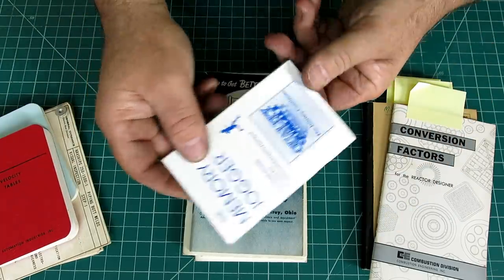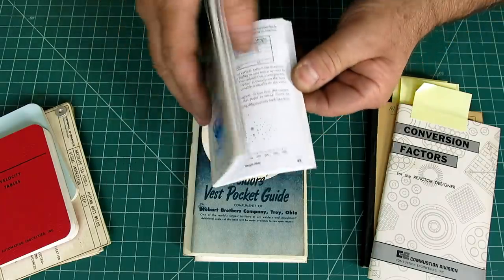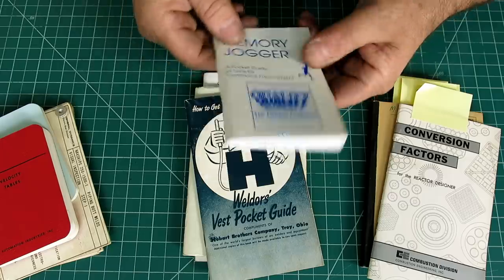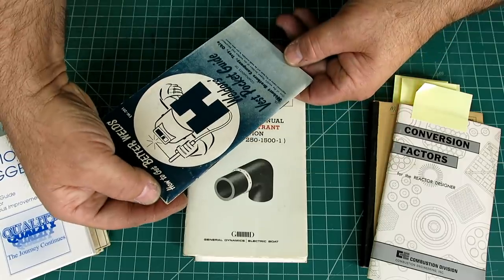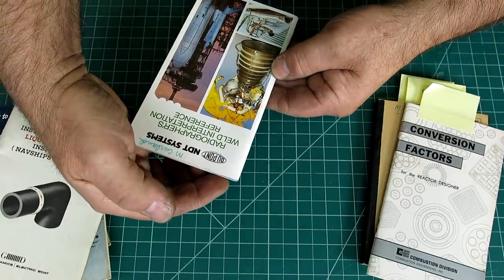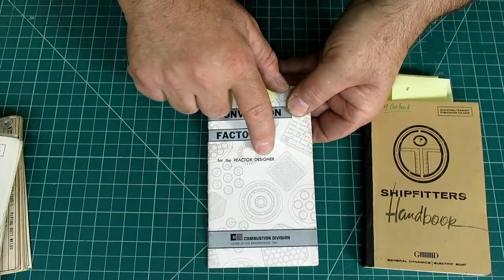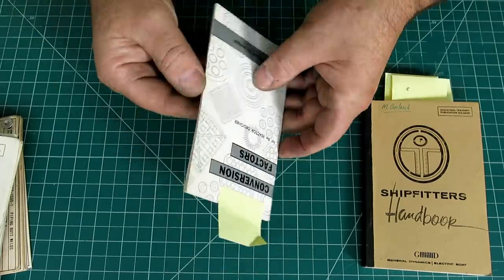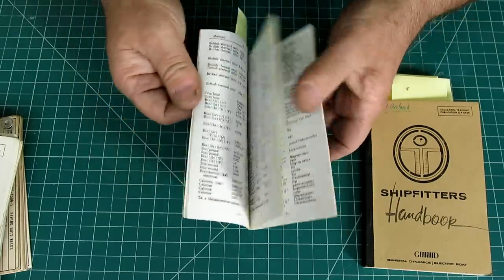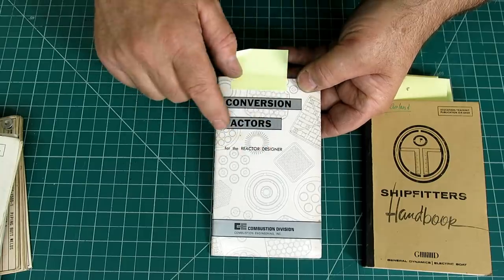There's also a 'Memory Jogger' booklet — all kinds of management systems and methodologies. I flip through it and sometimes pick up something I can apply. And the most interesting one is this — 'Conversion Factors for the Reactor Designer.' The cover has a funny logo: a dude with a reactor in his head shooting torpedoes. It's from 1964. The cover shows tube sheets and things you might see inside reactors. These are just conversion factors to go between different units — most of our phones do this already.